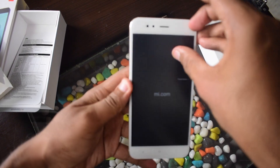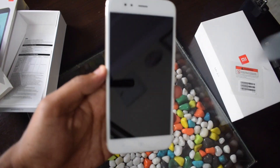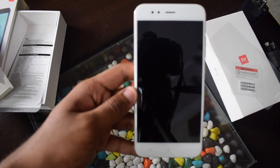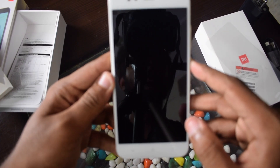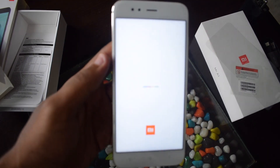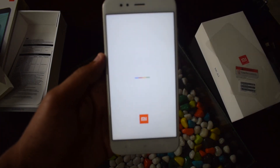Now let's peel this plastic off and boot the device to see what it offers. Up front, the device has a 5.5-inch Full HD display along with capacitive navigation keys. I'm just powering it on now. The device weighs just 166 grams, so it feels very light in hand. This is how the boot logo of the device looks.